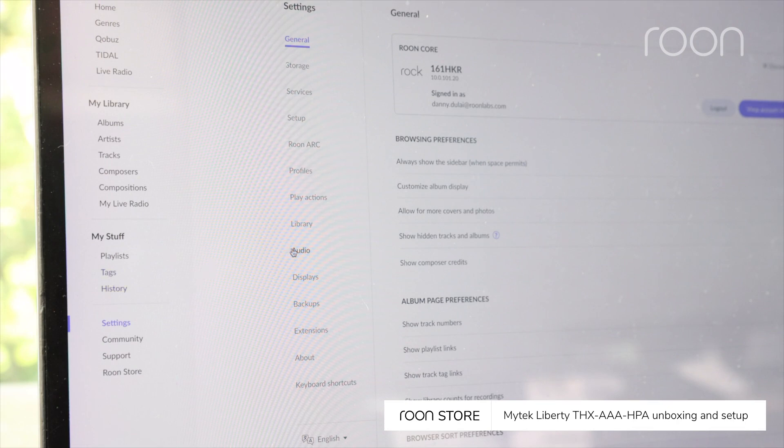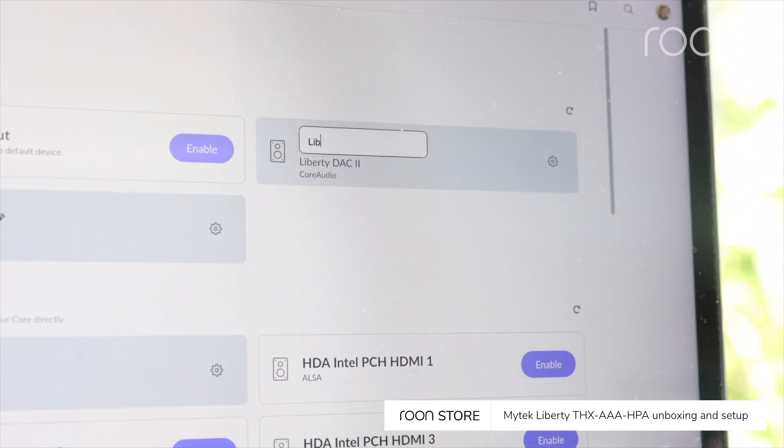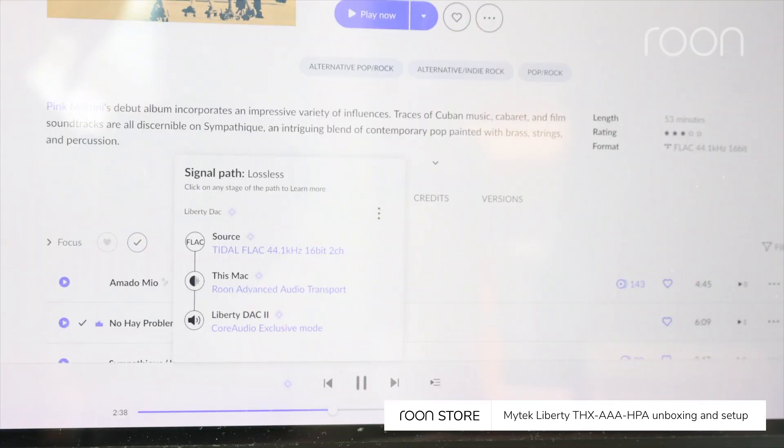In Rune, go to Settings, then Audio to enable and name the Liberty DAC 2. Then select your favorite music in Rune and enjoy.